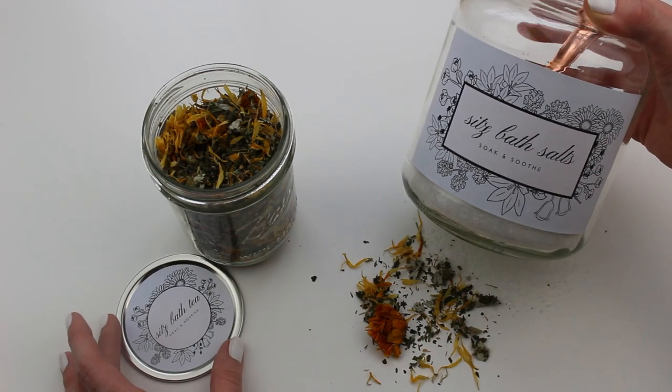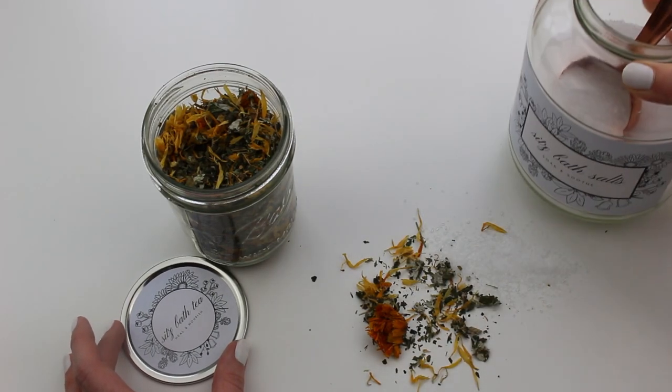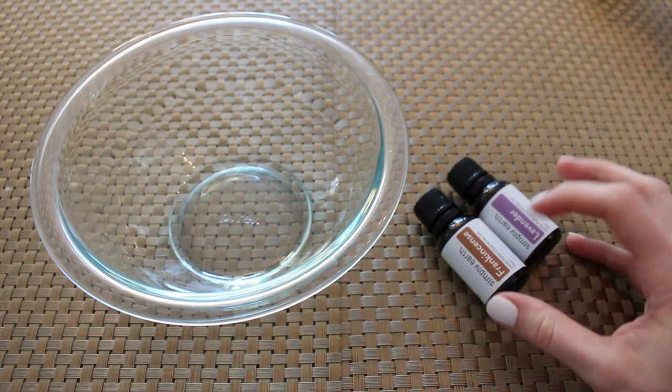Hi friends, welcome back to my channel. It's Abby here. Today we're going to be making some sitz bath salts and tea for postpartum recovery.